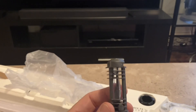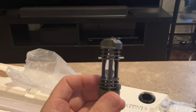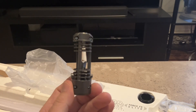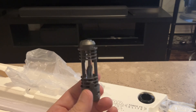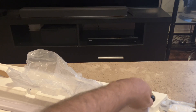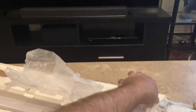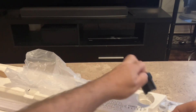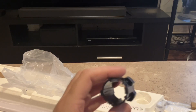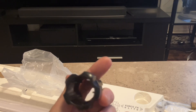I believe this is the kyber crystal. When you don't have the blade attached, you can set it up so that the kyber crystal is shown, and I think that's nice because it's probably how I'm going to display it. And then here is something — I guess this is what secures the blade to the rest of the lightsaber. It's made out of plastic, just so you guys know.